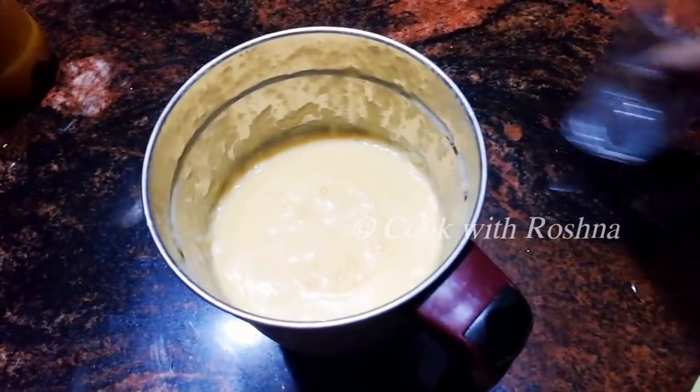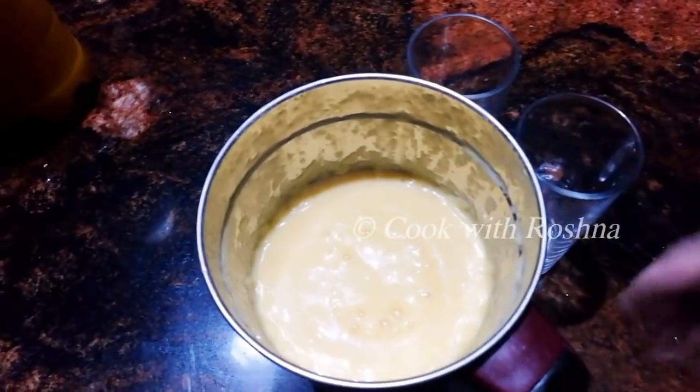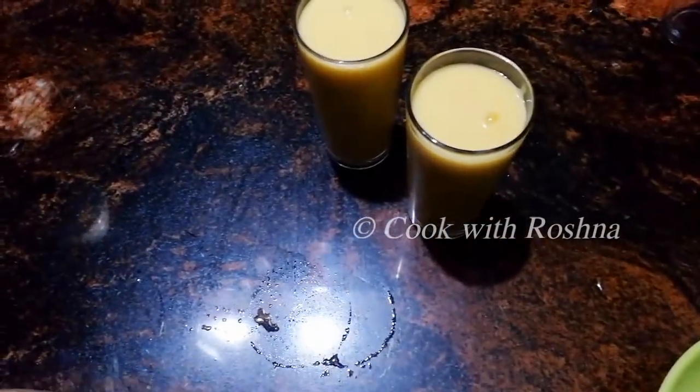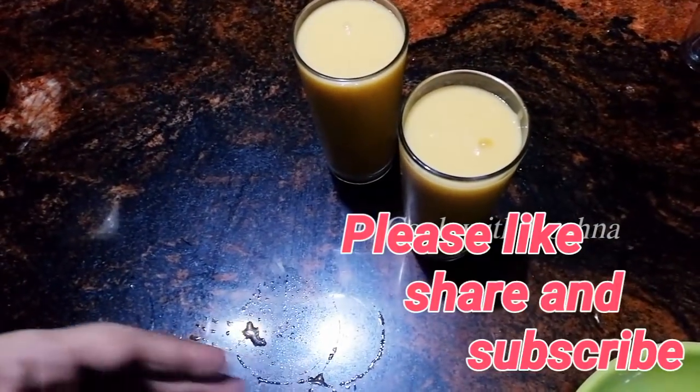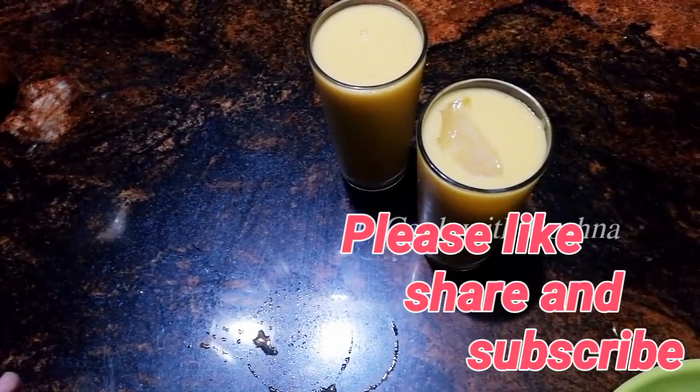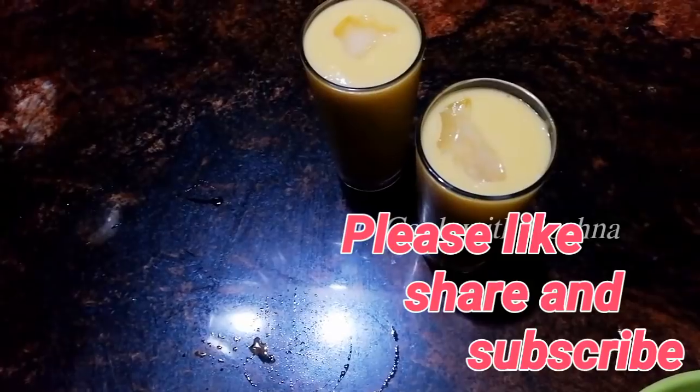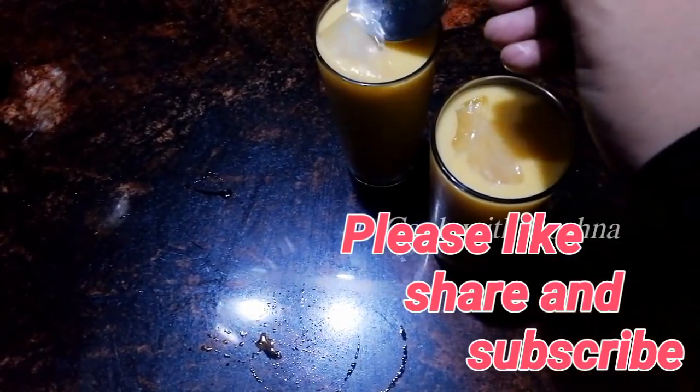I am going to take a look at all of the serving glasses. I will add two glasses. I will add a mixer. I will add a shaker, two ice cubes, and follow the recipe.